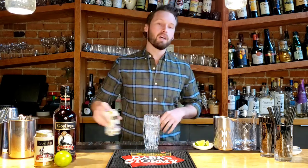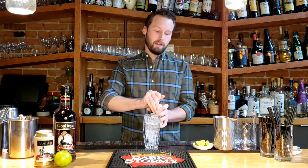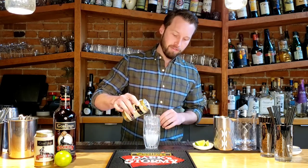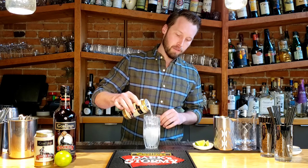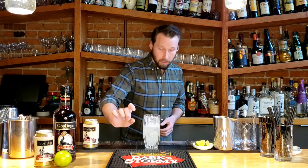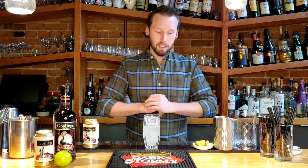First things first, grab yourself a glass and fill it with ice. Crack open your Stormy ginger beer and you want to pour about four to five ounces of the ginger beer, depending on how big the glass is. The main thing you want to do is leave a little bit of room at the top there for some of that delicious rum.